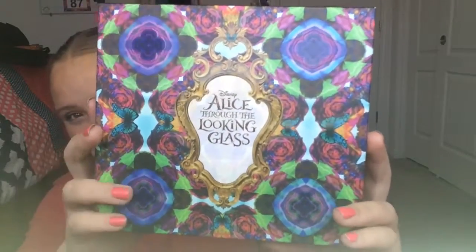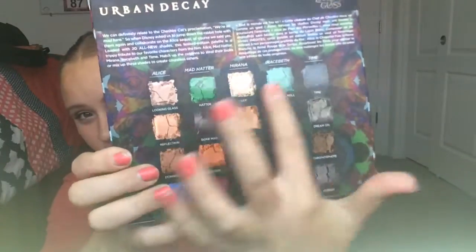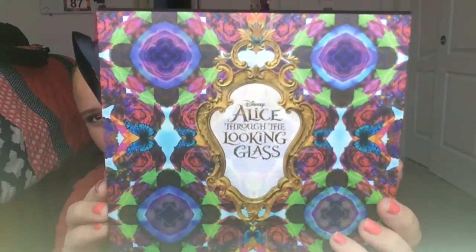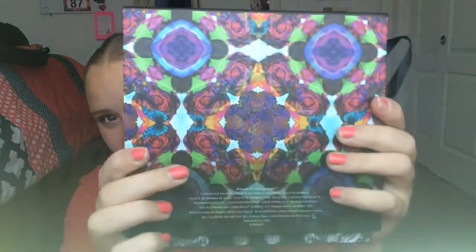This is what the packaging looks like when you buy it, and this is the back — it shows all of the colors in the palette. It's got some flowers and butterflies on the front, and it has the mirror and it says Alice Through the Looking Glass. It's the same on the back, and on the sides it's actually in black and white, which is pretty cool.